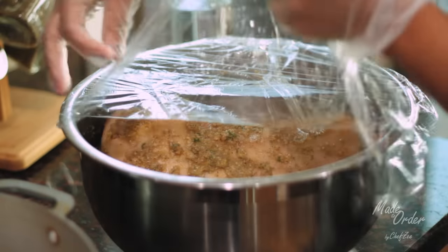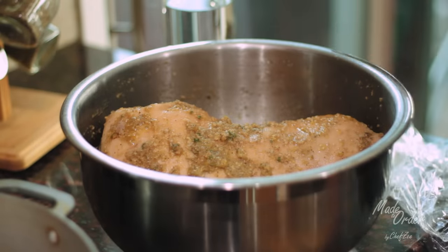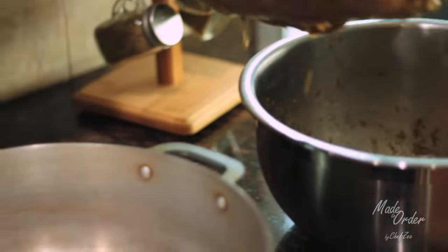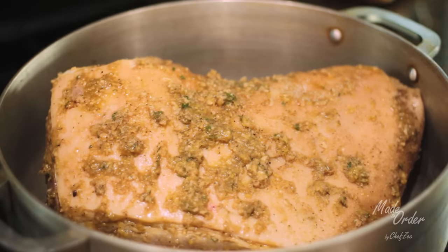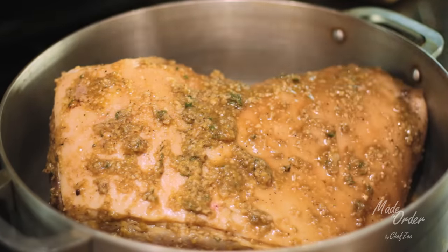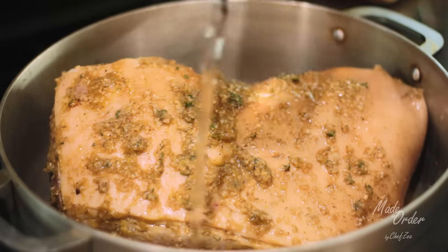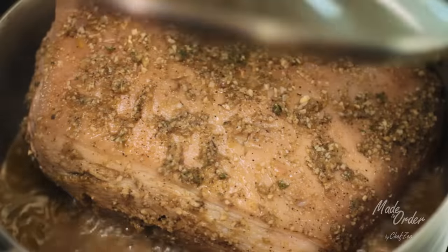Before we roast our pernil we're actually going to boil it, and I know that might seem weird for some of you, but hear me out — this is how my grandmother made it and this is a game changer because it practically guarantees that your pernil will be juicy. Put your pernil in a big pot, pour the marinade all over it, then pour a cup of water, and boil it on a low to medium flame. Check on it from time to time making sure the water doesn't dry up, and boil it for about 45 minutes to an hour.